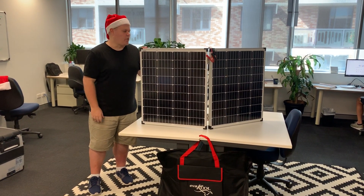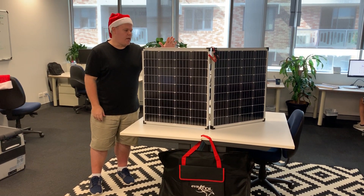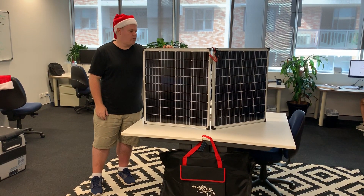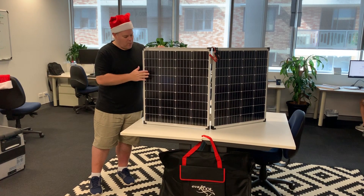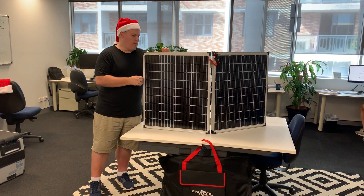Hi, this is Peter and welcome back to another Christmas video of another product description. Today we've got the Evercool 160 watt solar panel — this is a monocrystalline panel — and here are the major features of this one.